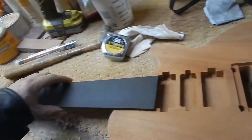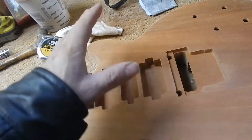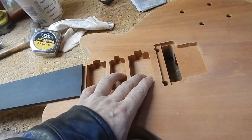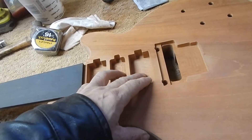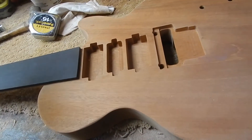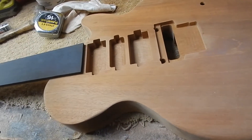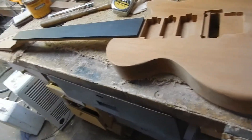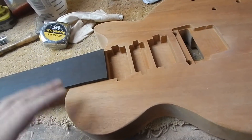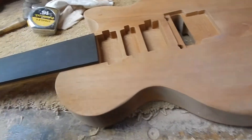The higher you go with pickup output, the worse it is for the guitar's natural character. If you're going past 9,000 ohms — 10, 11, 12, 13 — and then you get up to the Dimebag Darrell territory, it doesn't even matter what the guitar is made out of; it could be plastic. The pickup is so powerful it just takes over. If you're going for a classic sound, just get an old-school '59 Fender Bassman replica amp or an old Marshall — no preamp.